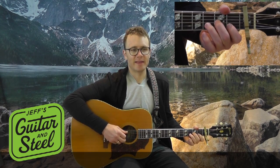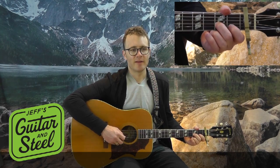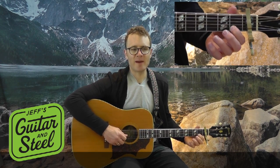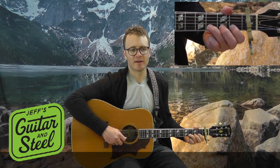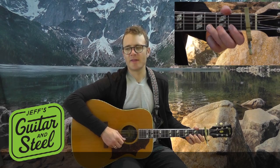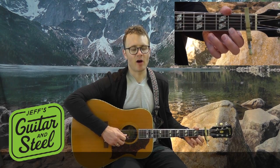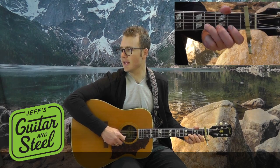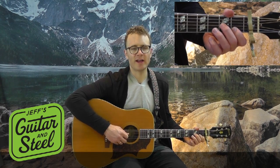Let's do that lick. I'm grabbing the 2nd fret G string, then 1st fret B string, then hammering on from the 1st fret to the 3rd fret on the B string. Then I walk down the 1st fret on the high string — all compared to capo 3 — 1 on the B, and then hammer on open to 2nd fret on the G string.